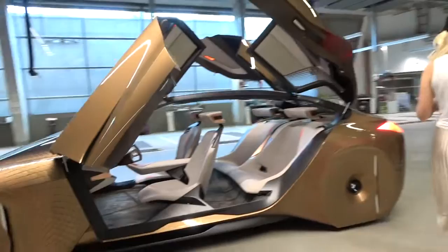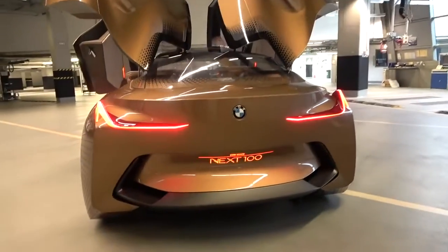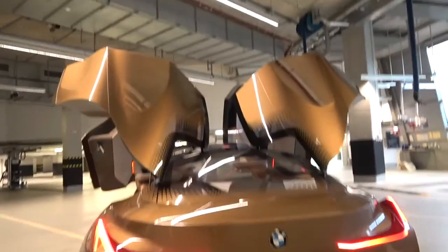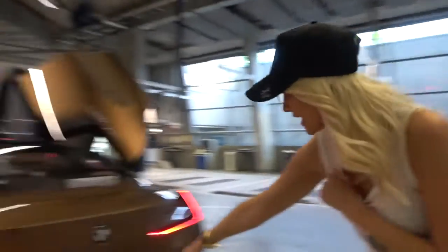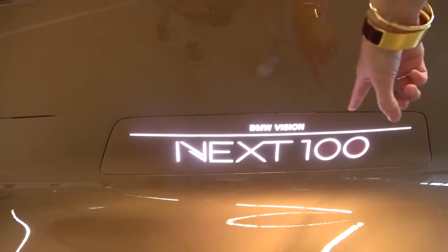Come and check this out. This is the back — just look at these wings as they come up. It looks so cool. I love these doors. And this also changes when you're in self-driving autonomous mode — it changes to white, you see.